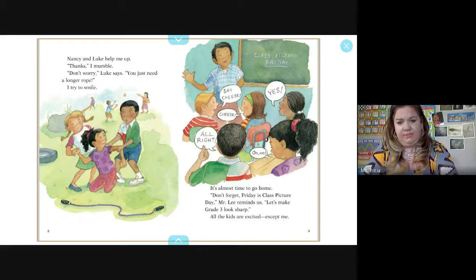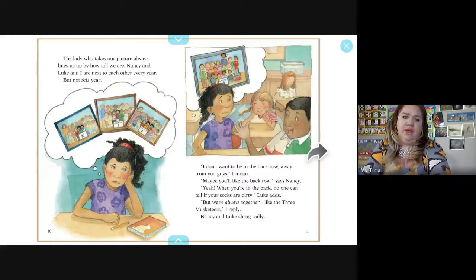It's almost time to go home. Mr. Lee reminds us, 'Don't forget, Friday is class picture day. Let's make grade three look sharp.' All the kids are excited, except for me. The lady who takes our picture always lines us up by how tall we are. Nancy and Luke and I are next to each other every year, but not this year. 'I don't want to be in the back row away from you guys,' I moan. Nancy and Luke shrug sadly.